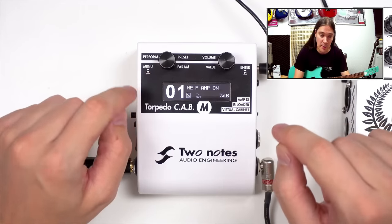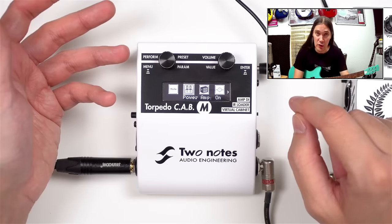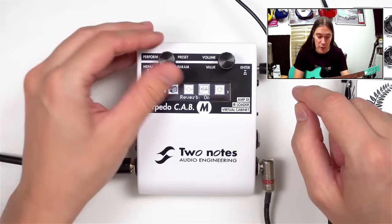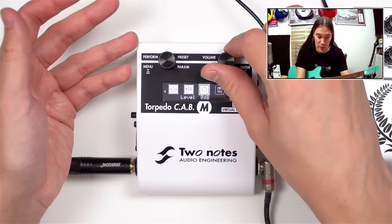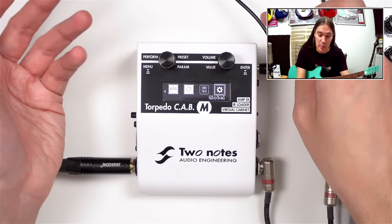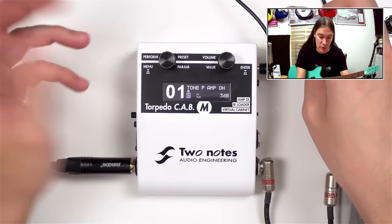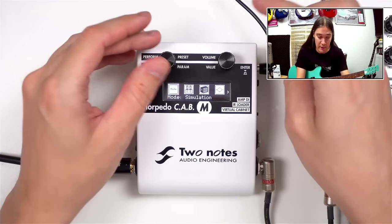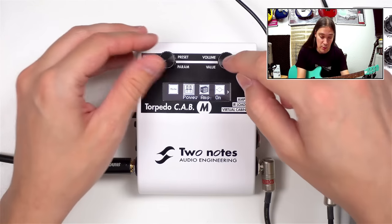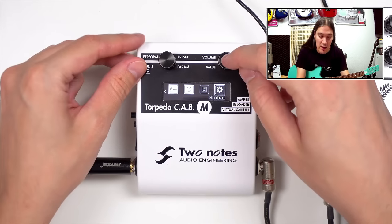If I press any of the buttons, the device will go into editing mode, where I can turn on or off individual blocks like power amp, mic, EQ, reverb, adjust the preset volume level, save the preset, or change global settings. If I press the left button again, I go back to the home screen. If I want to make adjustments, I can do it with the right knob, or press it to go further into the settings.